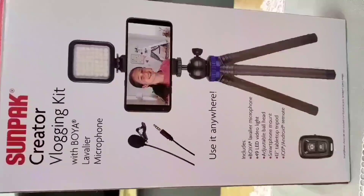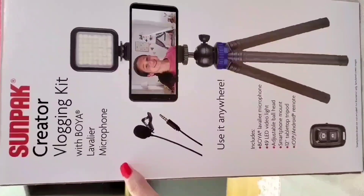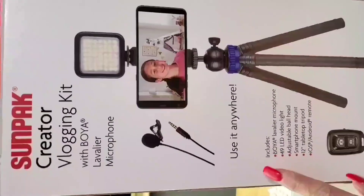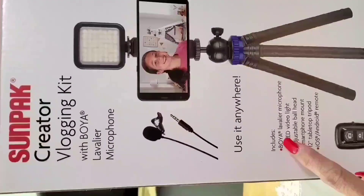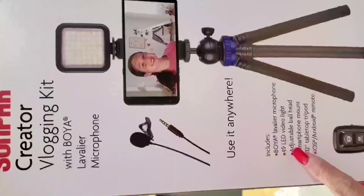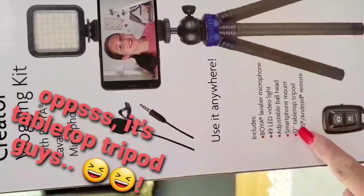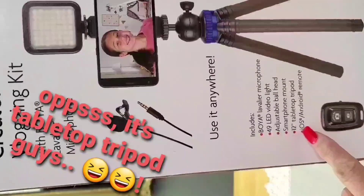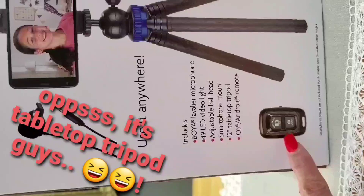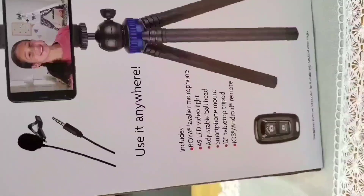All right, there it is! It says 'Creator Vlogging Kit' with a Boya microphone. You can use it anywhere. This box comes with a lavalier microphone, a 49 LED video light, an adjustable ball head smartphone mount, a 12-inch laptop tripod, and an iOS/Android remote. This remote here is for iOS and Android — so that's great for my phone!